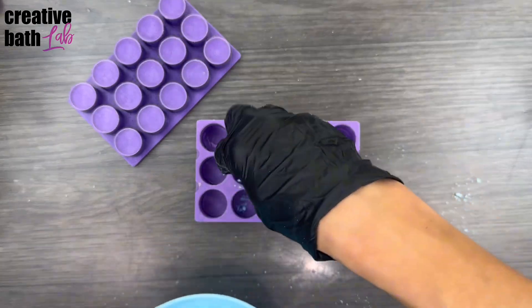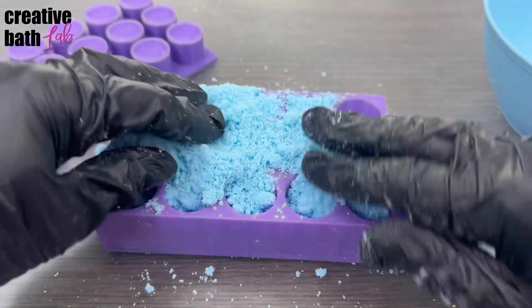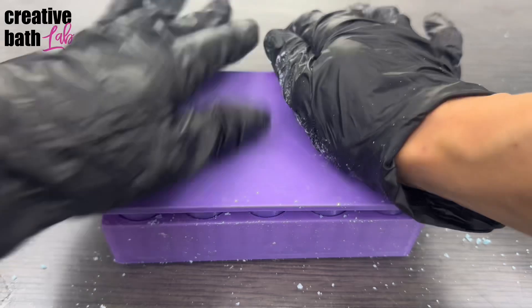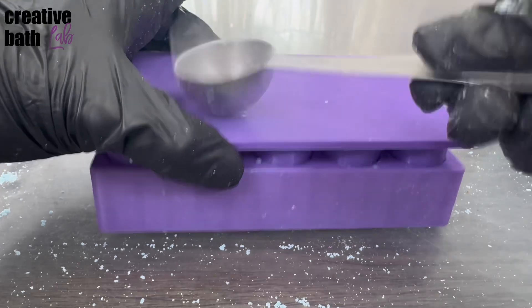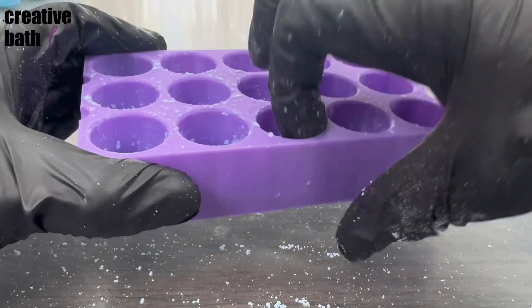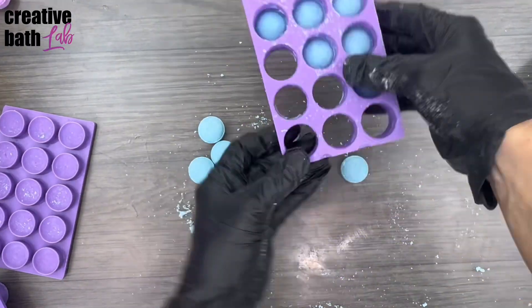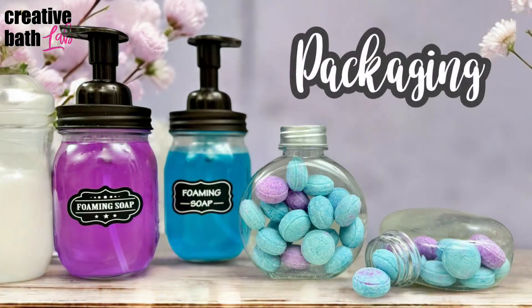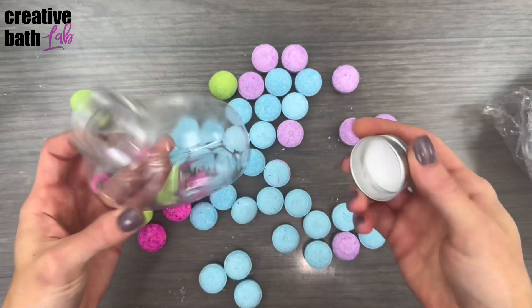Start with the bottom plate on. Fill each cavity all the way. Then smoosh the top plate down really hard — I stand on mine. Take the top and bottom plates off and gently push the tablets out. Dry them for 24 hours. Store them in an airtight container or bag — I got these cute little jars from Timu.